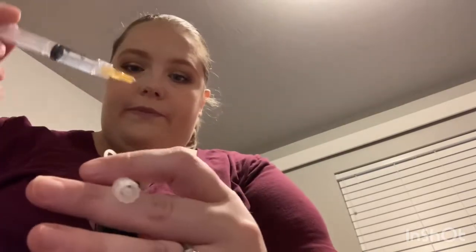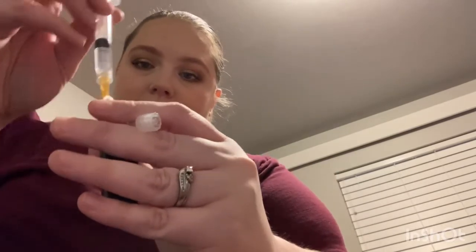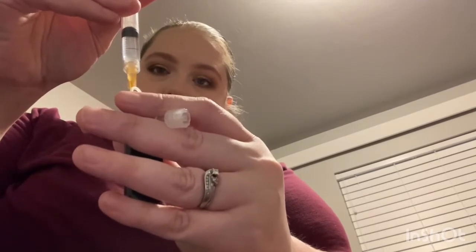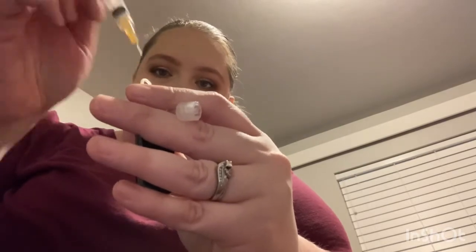Take the reservoir — there's a little white dot that you insert your needle into — and push the insulin in. It fills the whole reservoir cartridge with that amount of insulin. Once it's filled, I cap the needle right away so nobody gets stabbed.